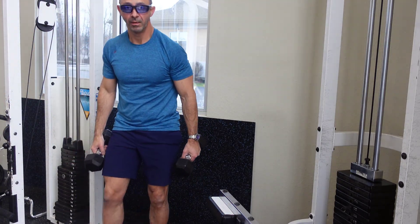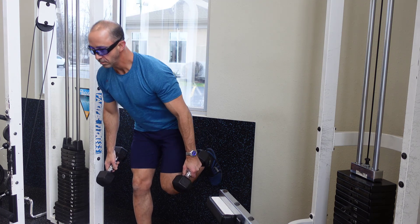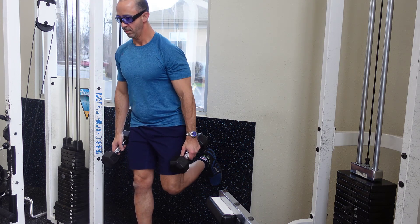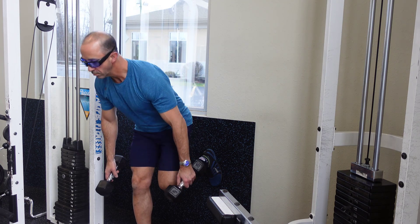A great way to work your hamstrings, glutes, and backside of the body is to do something called a Romanian deadlift. However, if you are trying to exercise at home or just simply want a very safe way to do it, there's a great way to do it using a wall.